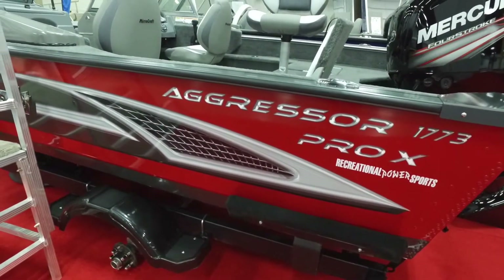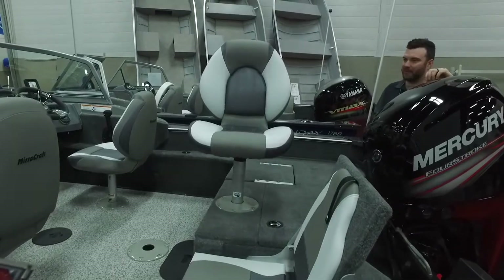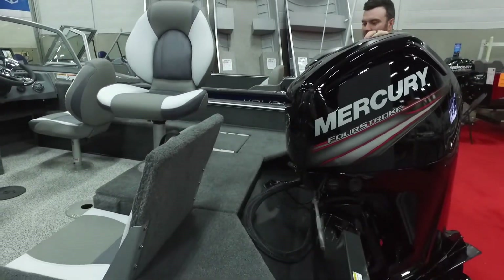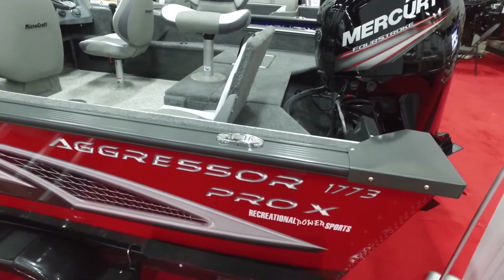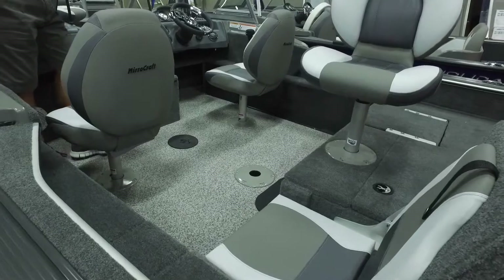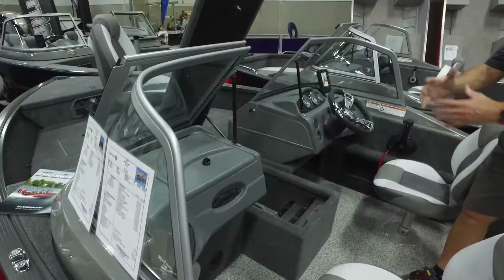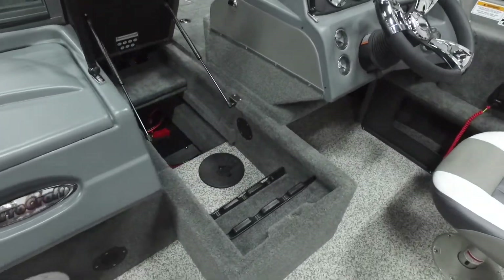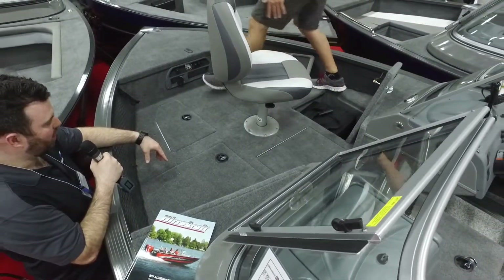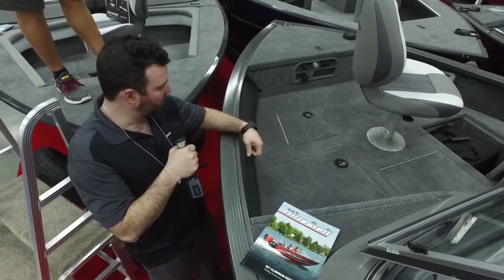This is our Aggressor Pro X 1773 — this is our number one fishing boat, guys. It doesn't get better than this. Best bang for your buck. You've got the powerful 115 Mercury Command Thrust — tons of power to get you up on plane. This thing's got a five-year warranty with an extra three if needed. We got four pedestal seats with two back flip seats. Flip that cushion to show all the storage underneath — it goes right across the whole back. Both seats do that. Huge rod locker. We got a tackle box — actually two of them. We have cargo nets on the side so your bait and small lures don't get lost bouncing down the lake.